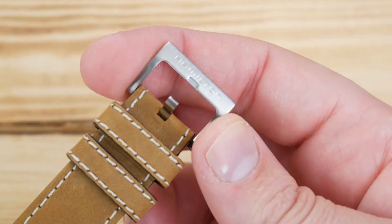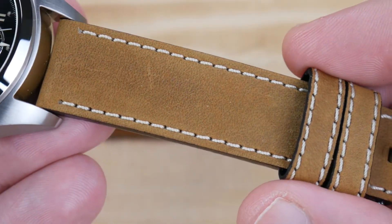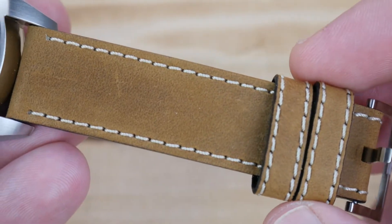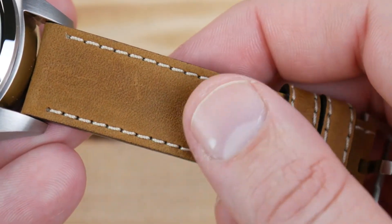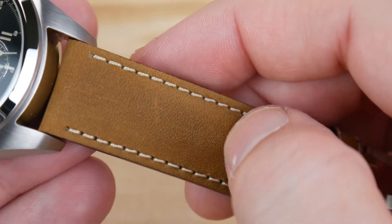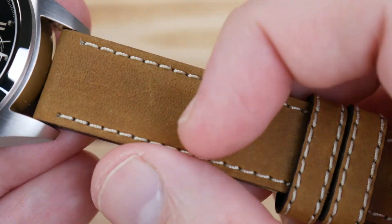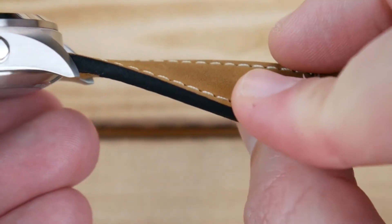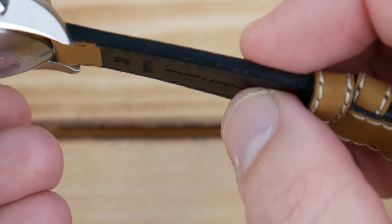On the buckle side, the buckle itself is about 24.5 millimeters. The strap is actually really enjoyable — I love the color, the stitching is incredibly uniform, and it looks really nice on the keepers. The texture is not quite like real suede; it almost feels like nubuck. It moves around a little bit and you can see the pattern change as you run your finger across it. It's incredibly soft and supple, thick enough to hold a watch this size in place but pliable enough that you won't have an awkward break-in period.